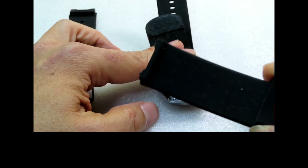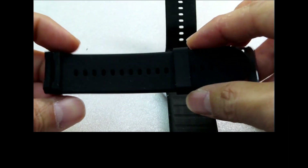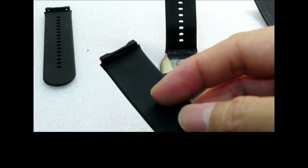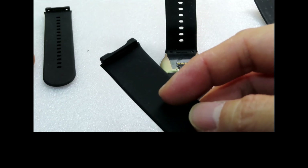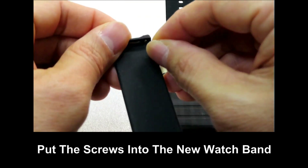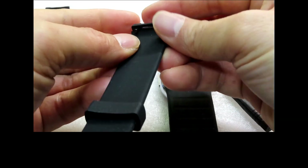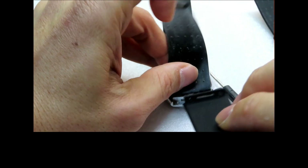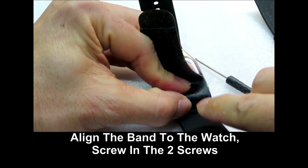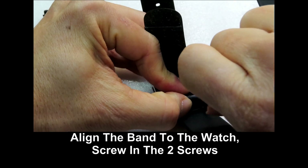Once the screws are removed, this is the old watch band. You can take the new watch band — it's suggested that you put the screws in first into the new watch band, then align it to the watch and screw it in.